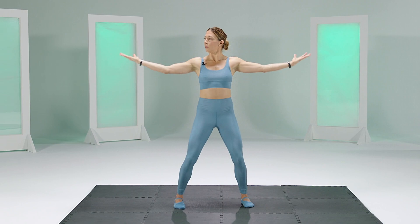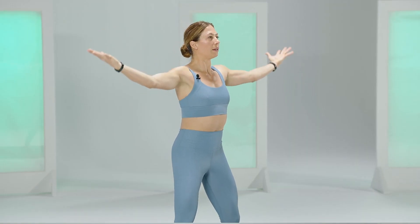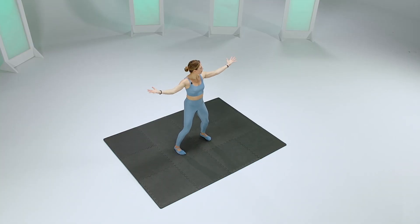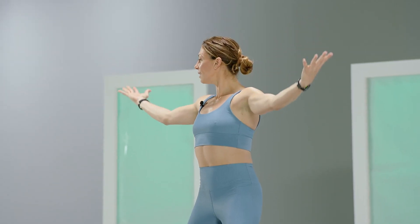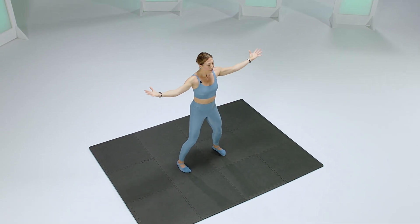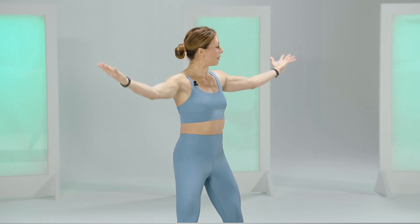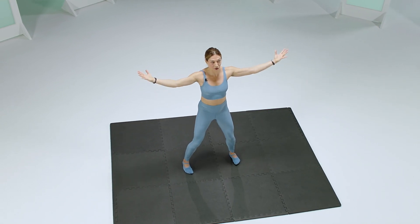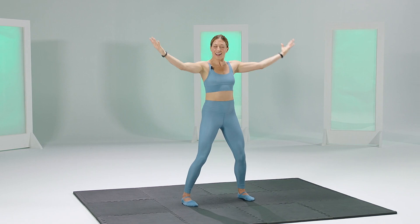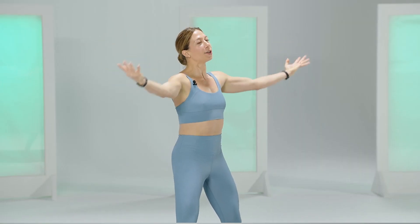Sometimes I like to imagine if I had a tray of champagne — don't spill the champagne — the idea is keeping your back muscles engaged, lats are working. Let's pick up the pace. Those trays of champagne have definitely fallen, but not your arms. 10 more counts: 9, 8, 7, 6, 5, 4, 3, 2, and 1.